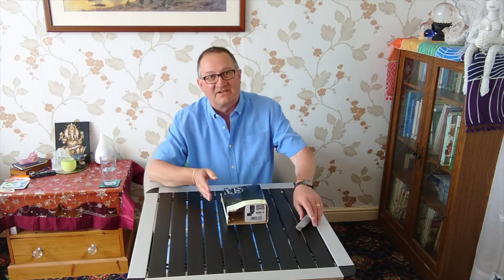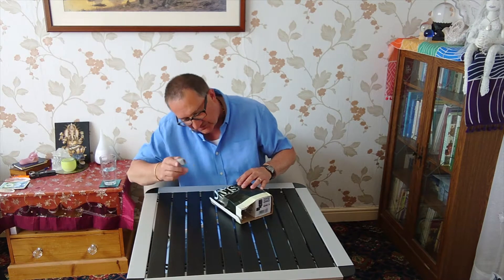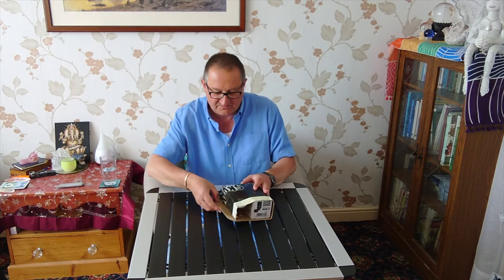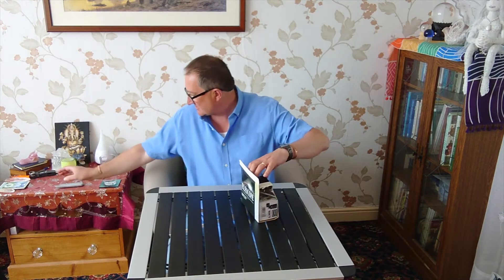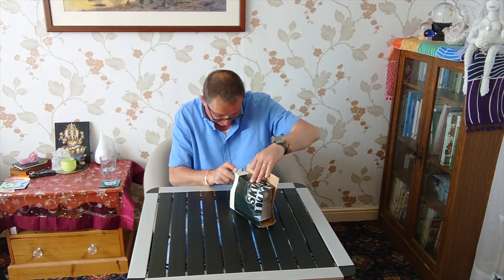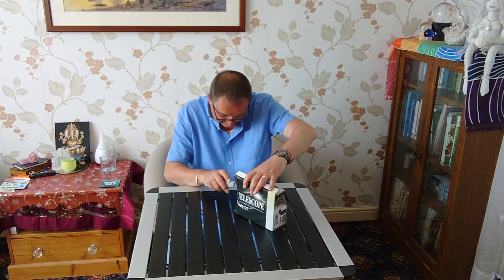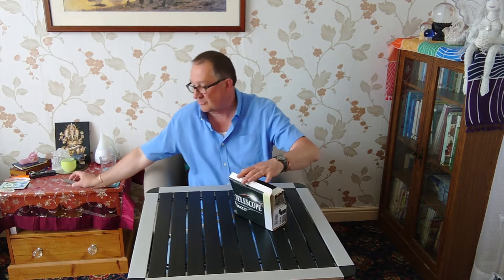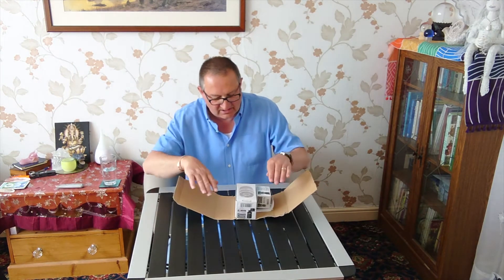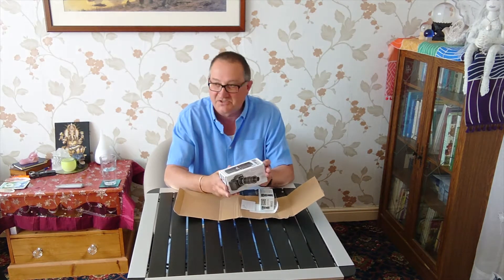We've got a couple of things in here. This was bought from Rother Valley Optics in the UK — still working hard, still supplying kit despite the lockdown. We're all suffering from the coronavirus lockdown here in the UK, which is compromising our ability to go out and do stuff, but nonetheless they are doing online purchases.